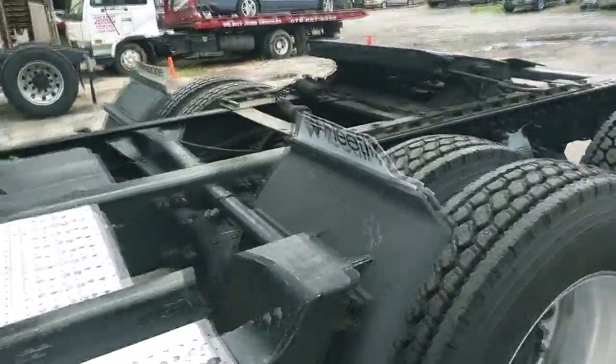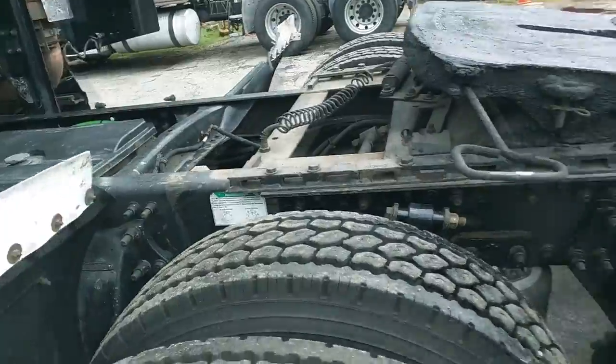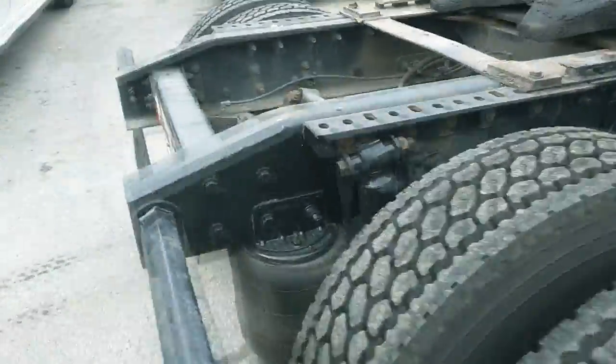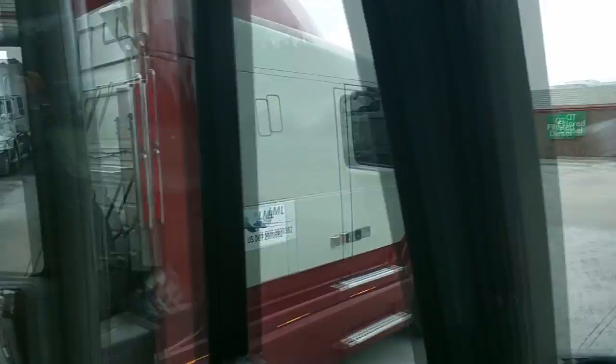Alright guys, we're at the shop over here — truck place. They told me basically that the only thing they could find is that my driveshaft spline and one of my U-joints are going bad. This right here is kind of weak, going bad — and this one is really going bad. So I have to take my drive shaft to the repair place. I stopped at the diesel station here.